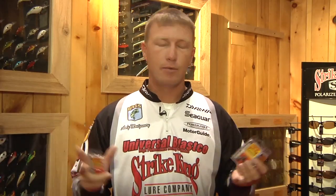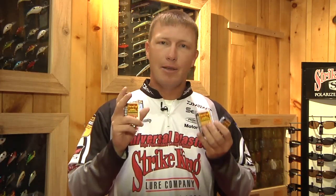Hard bottom is everything in fishing. Whether we're fishing for smallmouth, spots, largemouth, it don't matter. Hard bottom is everything. And if you've got a tungsten weight, you can feel that bottom so much better than you can with any type of lead.